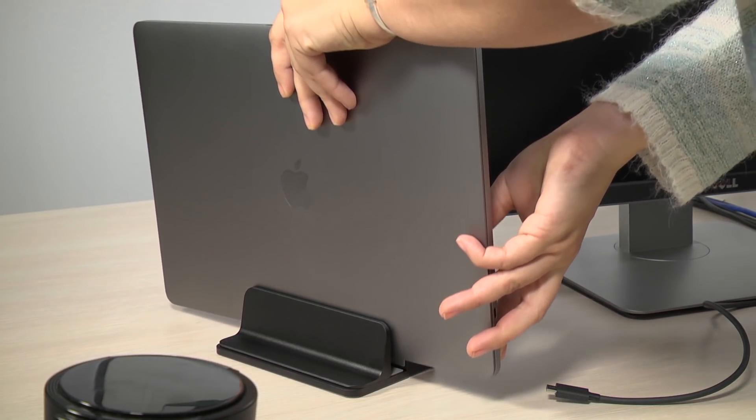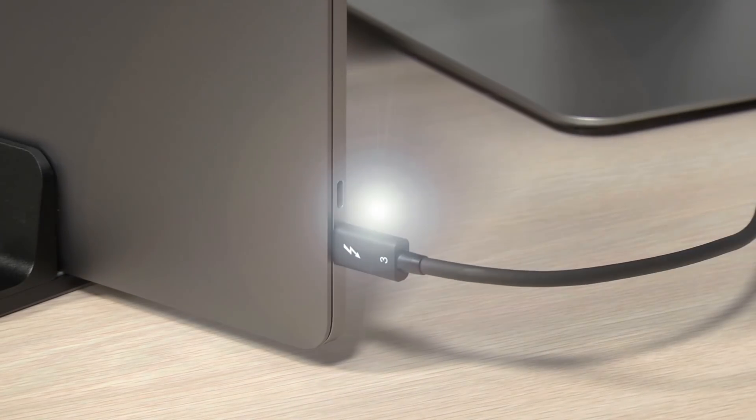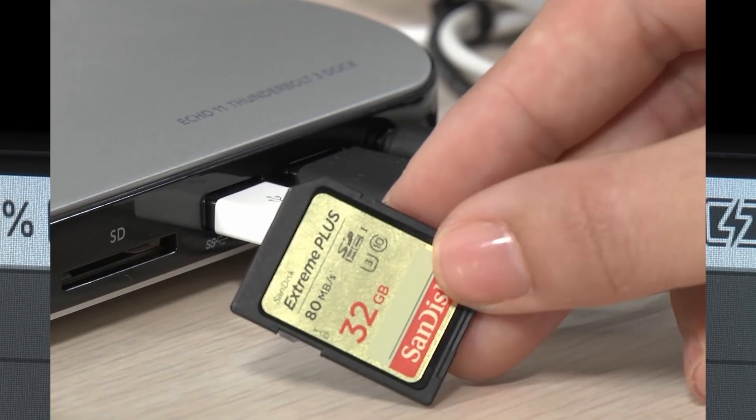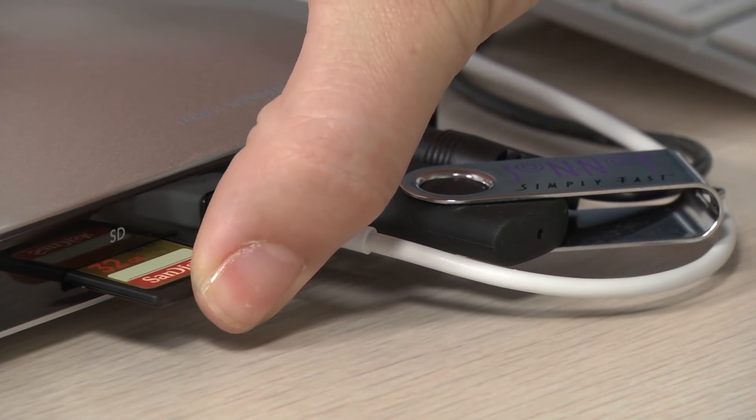Simply plug in the included Thunderbolt 3 cable between the dock and your computer. If you have a camera that uses SD cards, the Echo 11 has a slot for those too.